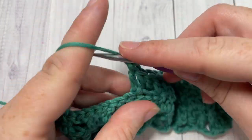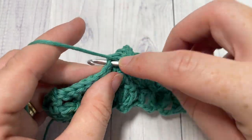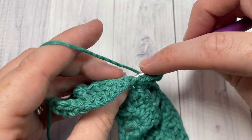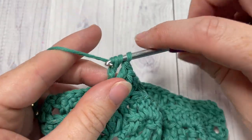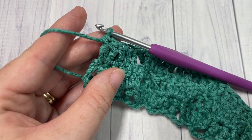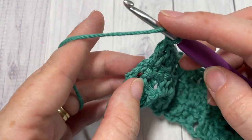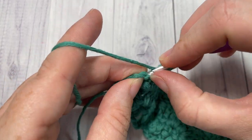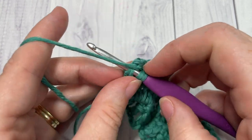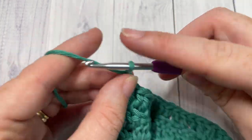Repeat: two double crochets and a back post triple into the next stitch, and so forth, all the way across. Then work a final double crochet stitch into your final stitch. I have one stitch remaining which is my starting chain three — it's a little tight, but work one final double crochet into that final stitch. Chain three and turn your work. You should see all of your texture on one side.